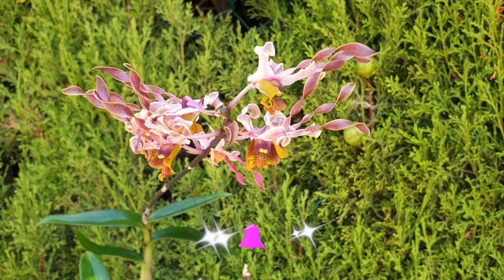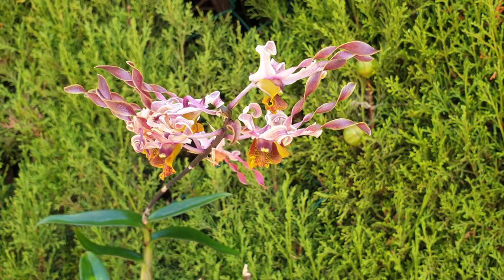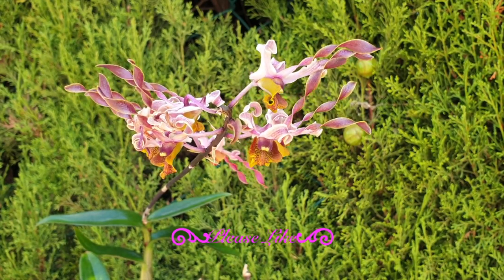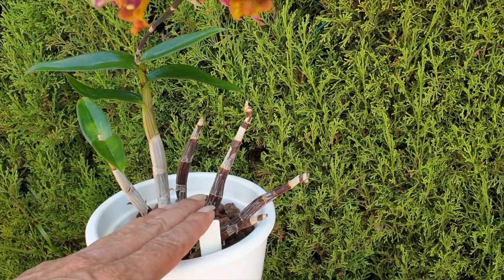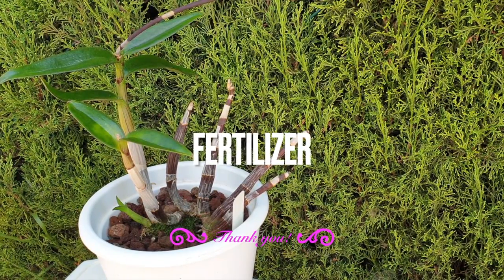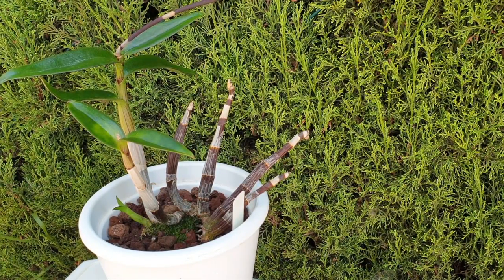This orchid is robust and absolutely able to handle what I've put her through, because not only is she blooming on the first new growth after the stress, she is also already growing a new growth. So while all this is going on in the pot I am fertilizing constantly. The roots are a fine root structure so I'm fertilizing at 150 parts per million, simply to make sure I don't lose the roots in the pot.